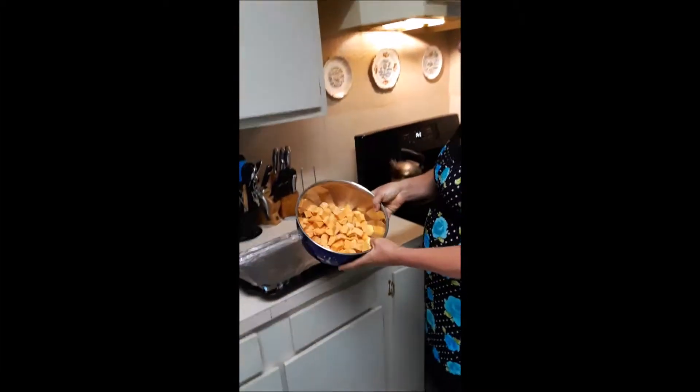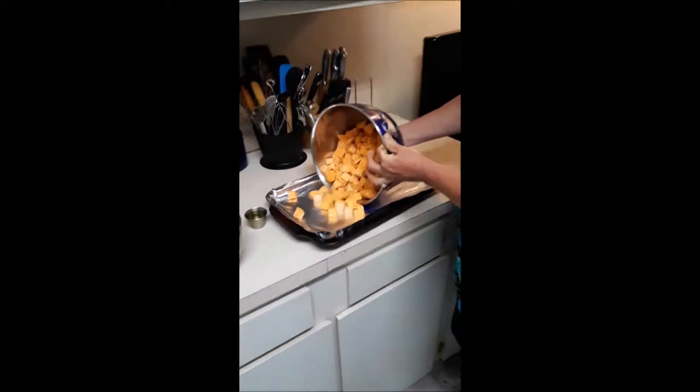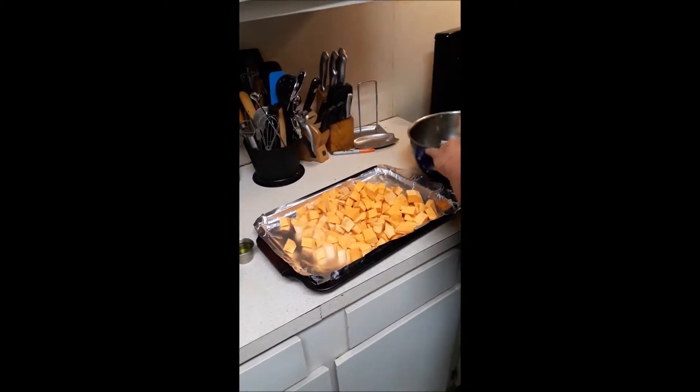I have a bowl here of pre-diced sweet potatoes. I peeled them, I washed them, I sliced them, and I just cut them up into cubes. You want the cubes to be rather even. Spread these out and put them on your tray.